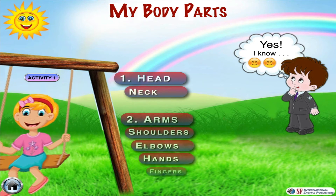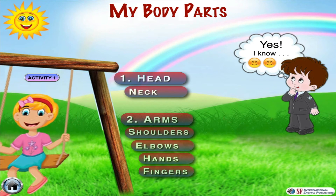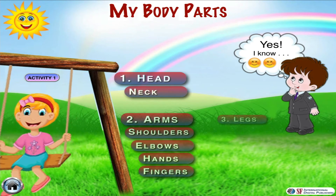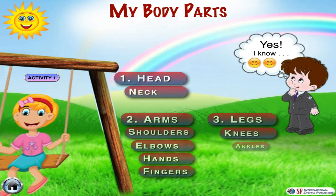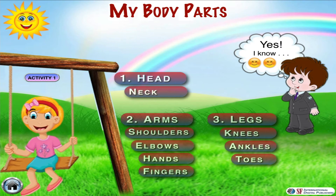Her arms are balancing her body by using her elbows and shoulders. She is pushing her legs in the forward direction using her knees, and stretching her toes further by using her ankles. In this way she can enjoy swinging higher and higher.